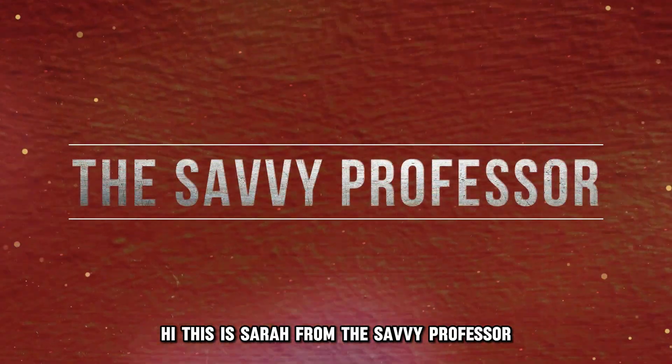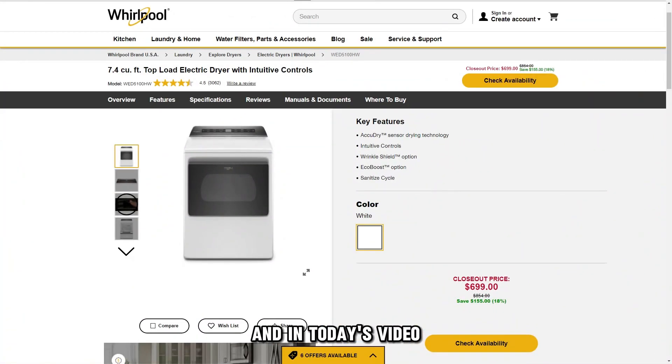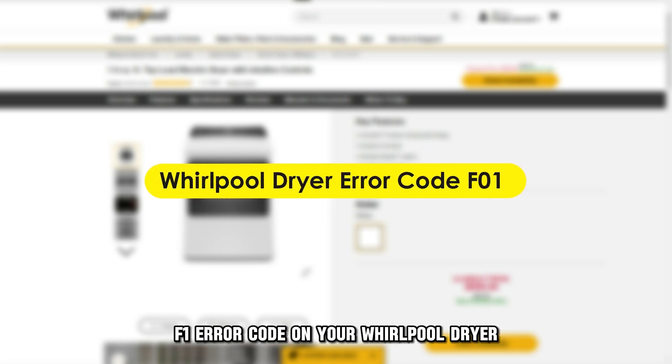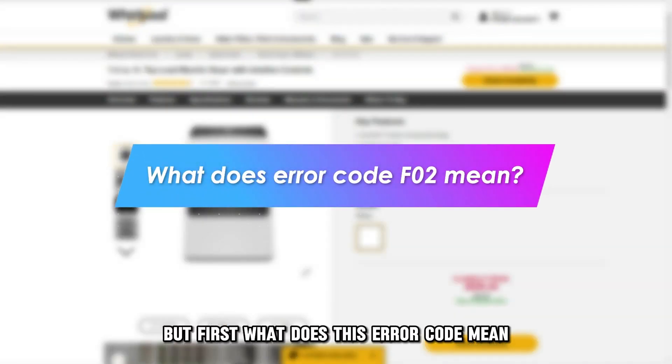Hi, this is Sarah from The Savvy Professor, and in today's video, we'll discuss fixing the F1 error code on your Whirlpool dryer. But first, what does this error code mean?